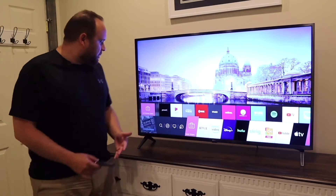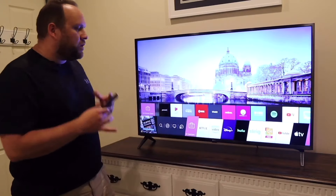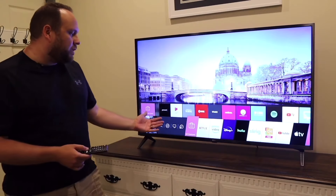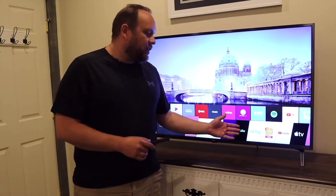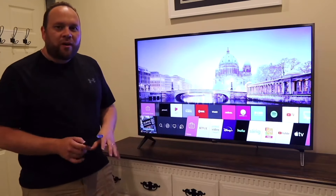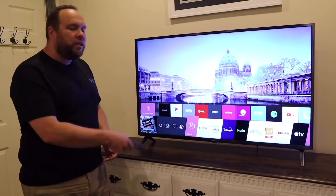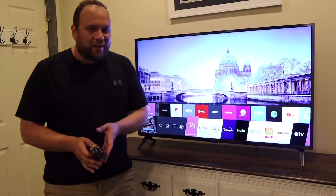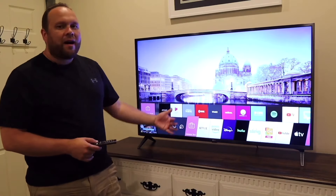LG does have a pretty fluid menu bar that comes up from the bottom. When you first get this TV, it comes pre-installed with all your major apps: Netflix, Prime Video, Disney, Hulu, Sling, YouTube, and Apple TV. They're already on there, but you do have to download each one — just one time. Keep in mind you need the subscription to each app, but they are there on the device.